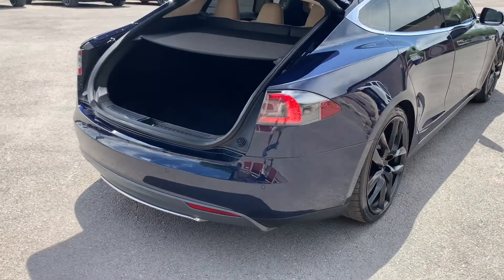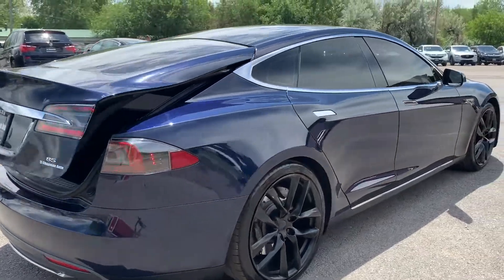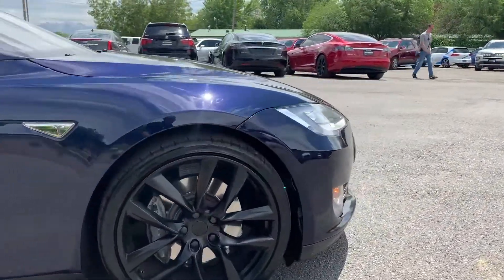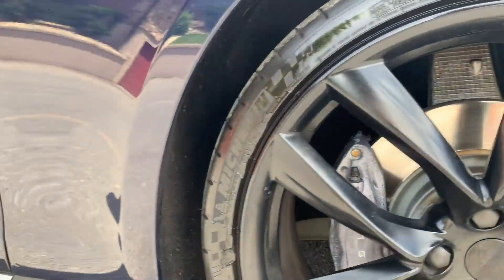It does have a cargo cover there in the trunk. You can see this has a lot more space than the Model 3's do — there's more space down there. It does have the black wheels and Tesla branded brakes.